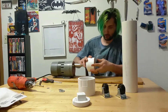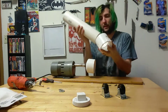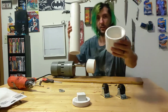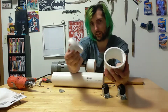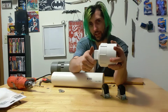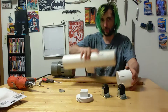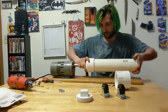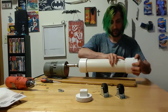Now I'm going to take the PVC pipe. I took the other end of the axle and it's got a screw on it — I did that on purpose so I could take this and it's kind of like a lid. I'll be able to take it on and off and put the sand, rocks, or whatever else I decide to put in there.